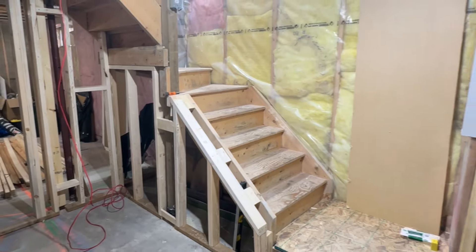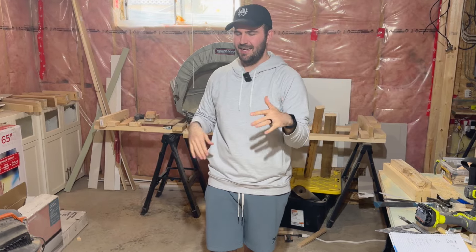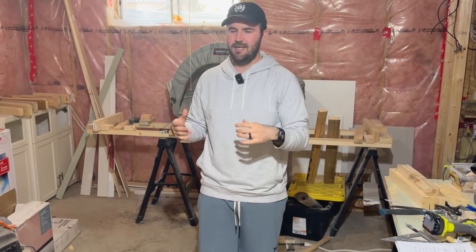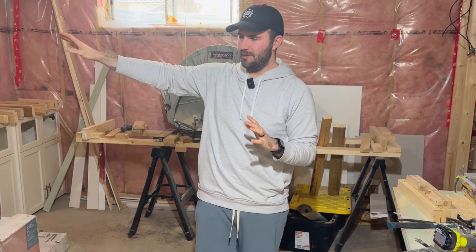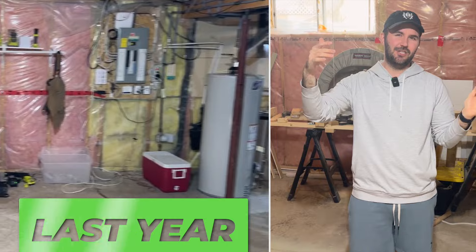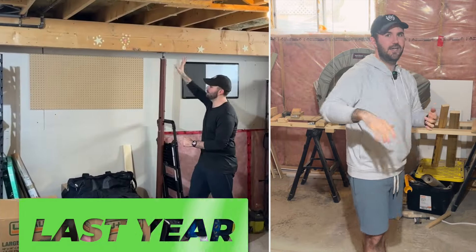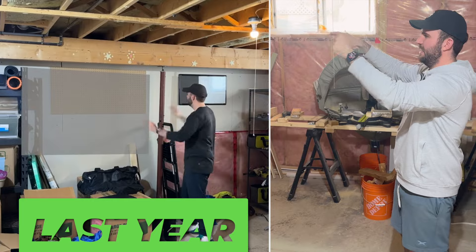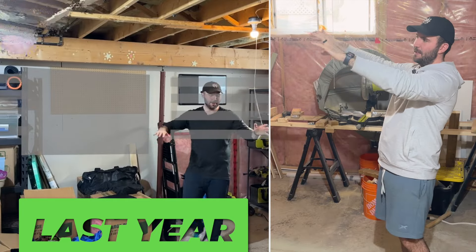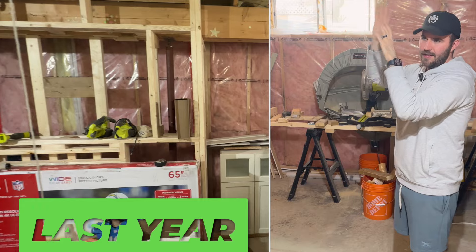When you walk down the stairs, the stairs are behind you — this is the main living room that I still want to use for a lot of our unboxings. I don't like doing unboxings at my desks. I want to come downstairs, sit on a couch, unbox stuff with my camera mounts that I'm going to have built in over here. This room majorly has not changed design-wise. We're still going to have a couch here and a TV, except now there's a massive built-in.